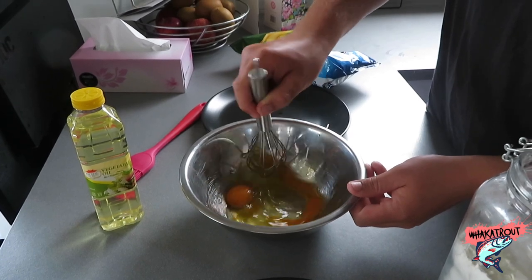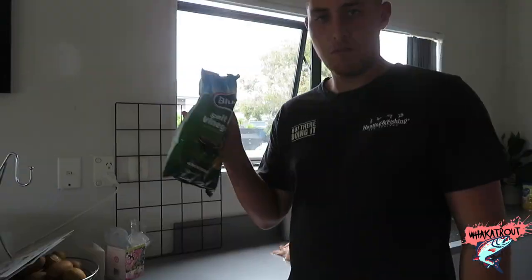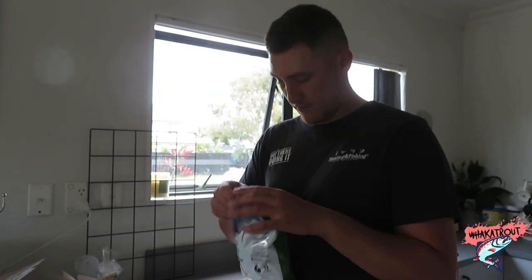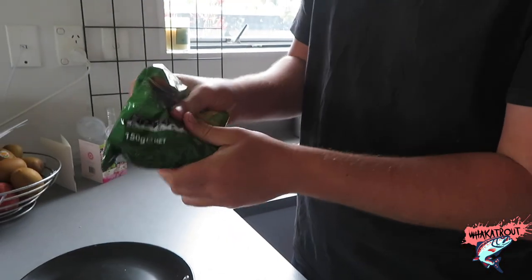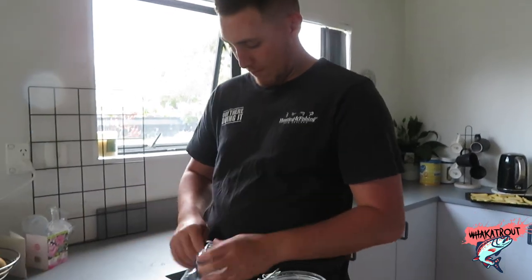Whisk up the eggs. For the purpose of this video I'm going to crush all of these chips up, because if you've got a family of more than two then you probably need to use the old bags. Roll it like this and just crush it. Make sure you don't crush too hard though, because then you'll pop the bag and you've got chips everywhere.